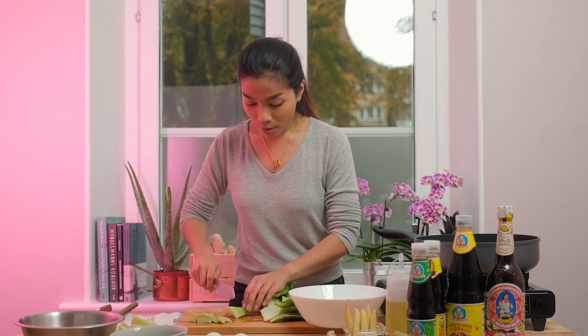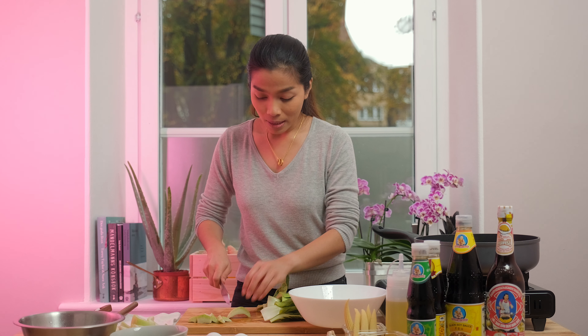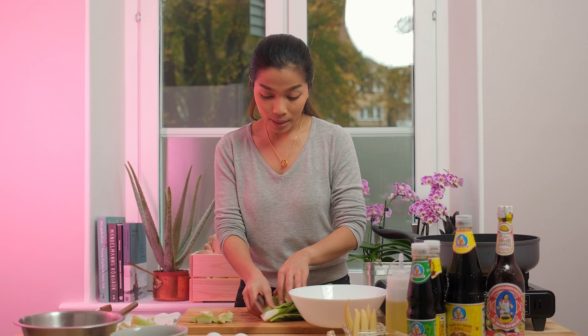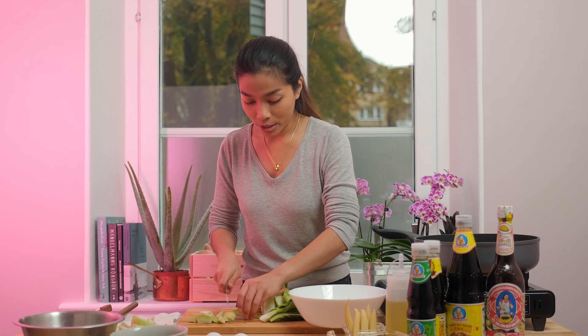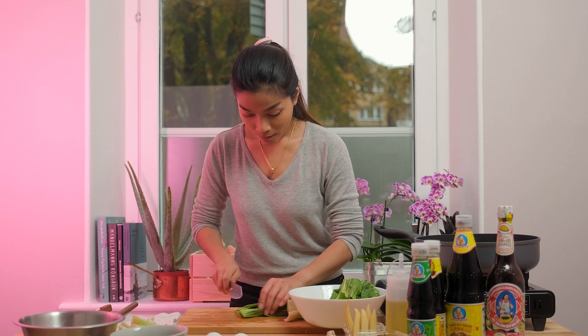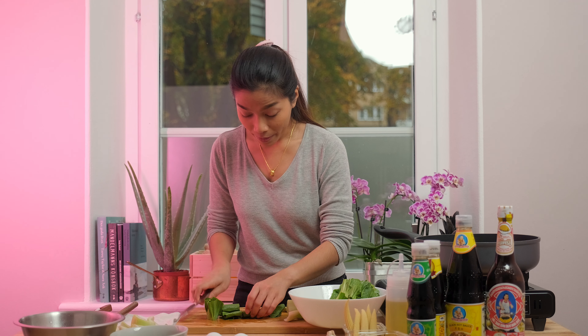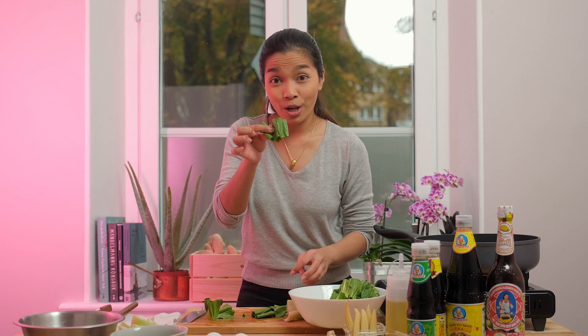The vegetable of choice can also be kale. It's actually normally used in this stir-fried noodles dish. But today I found very fresh bok choy. And when you cut bok choy, it doesn't have to be very small. You can cut them into two inch long.